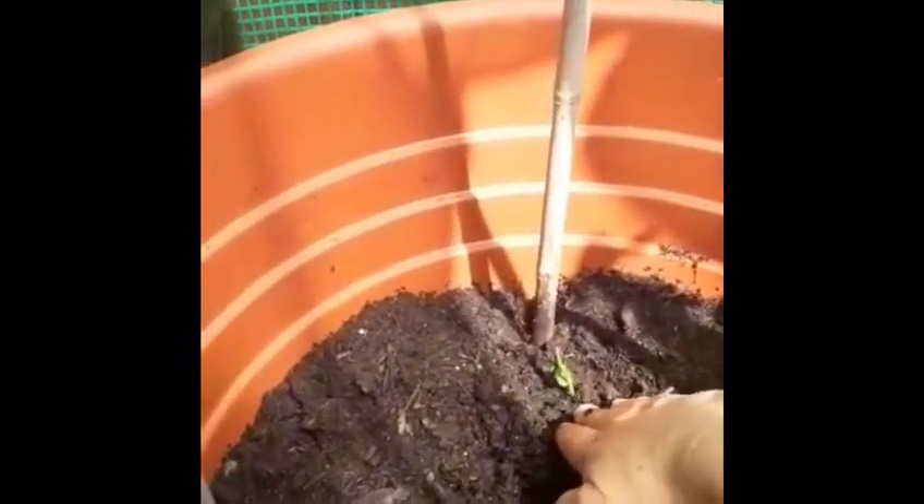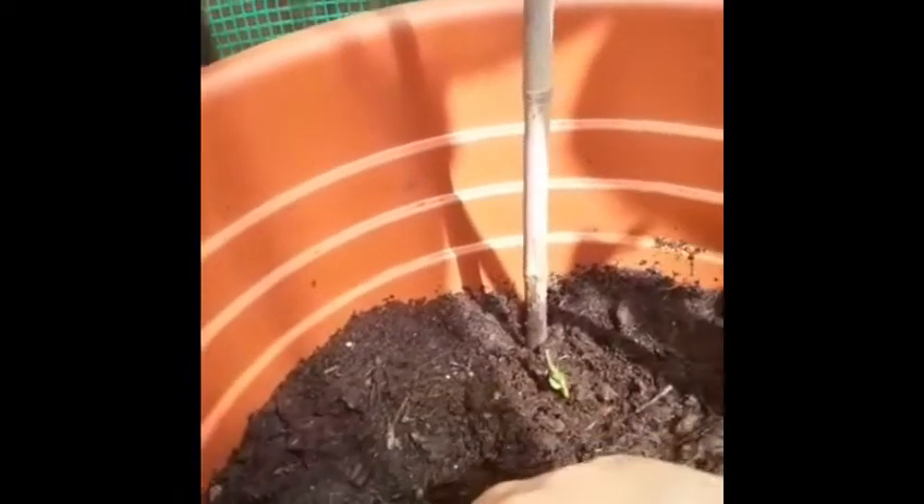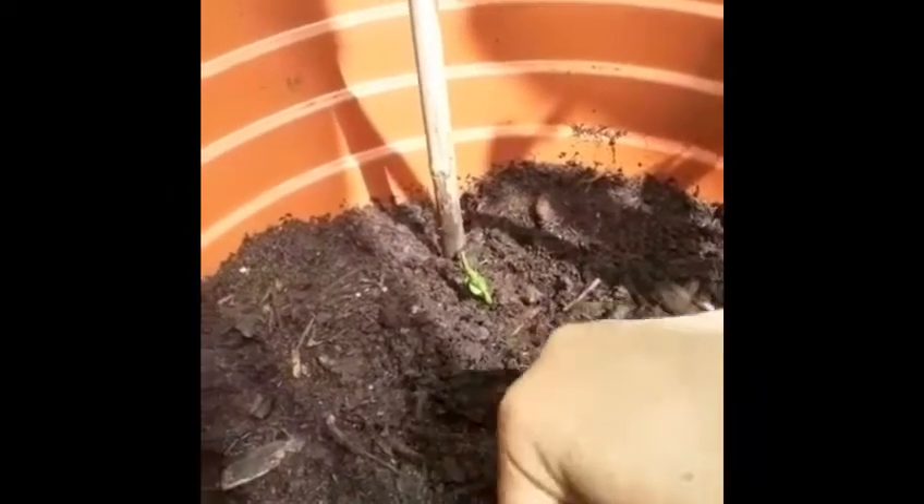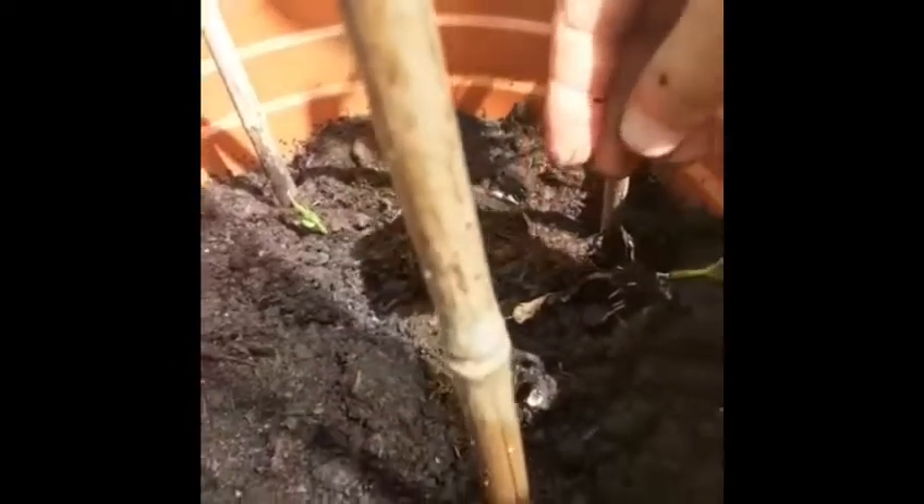The pea plants have these little tendrils that latch onto everything — they curl around everything that they come in contact with. As you can see, my little plants now have a great root system, so they're ready to go into the soil.